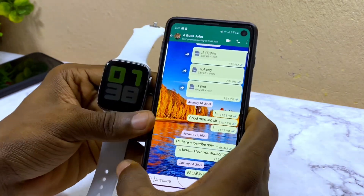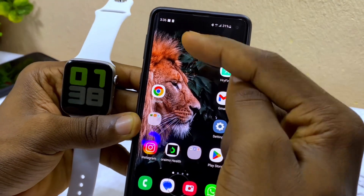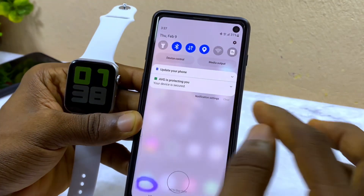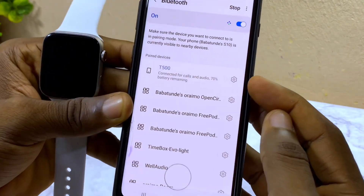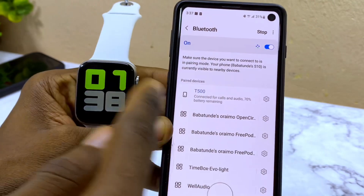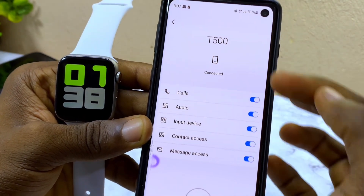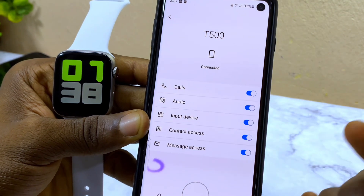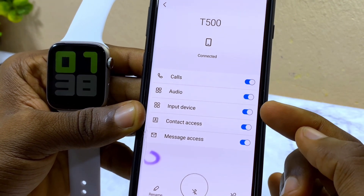The first thing to do is go to the Bluetooth settings of your smartphone. You will see the T500, which is the watch my phone is connected to. Select the settings icon under the T500, or your smartwatch, then scroll down to 'Input Device' and make sure this option is toggled off.